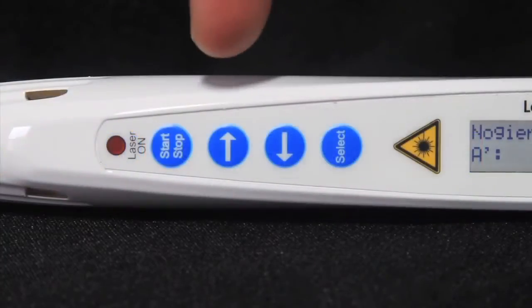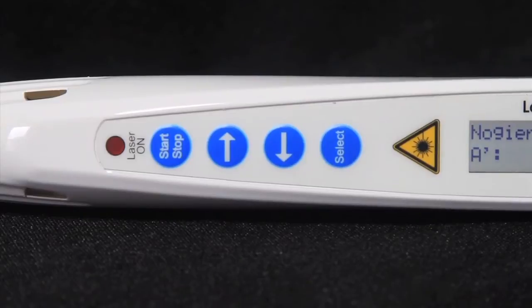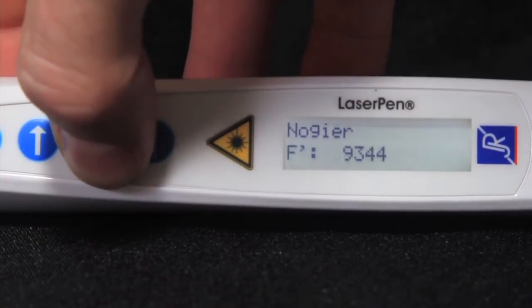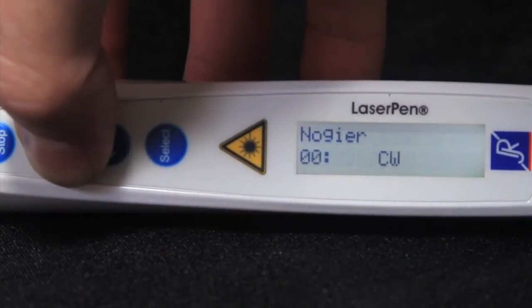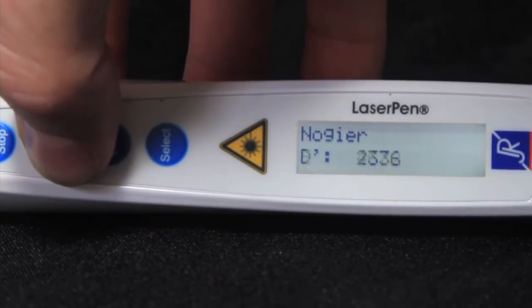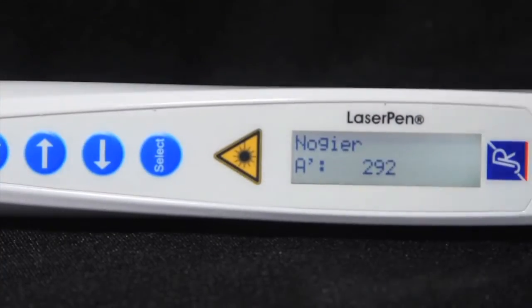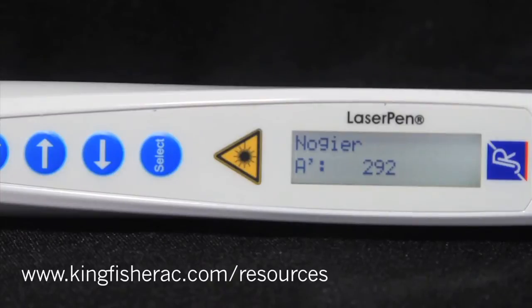Right and left arrows: the arrow buttons scroll through the frequencies within the groups, as well as adjust the treatment duration and power settings. If Select moves through the main menu, the arrows then move through the submenus. A chart of all available frequencies and adjustable parameters can be found under resources at kingfisherac.com.